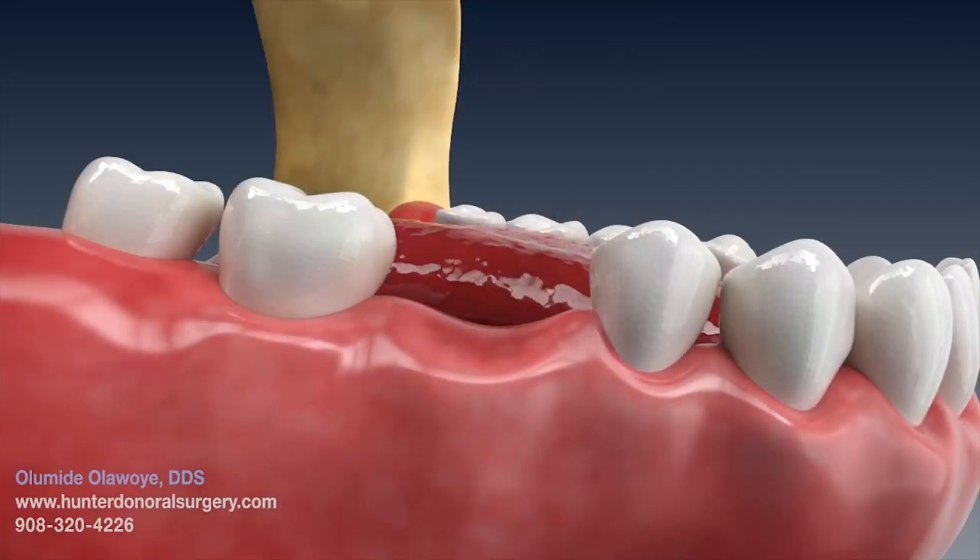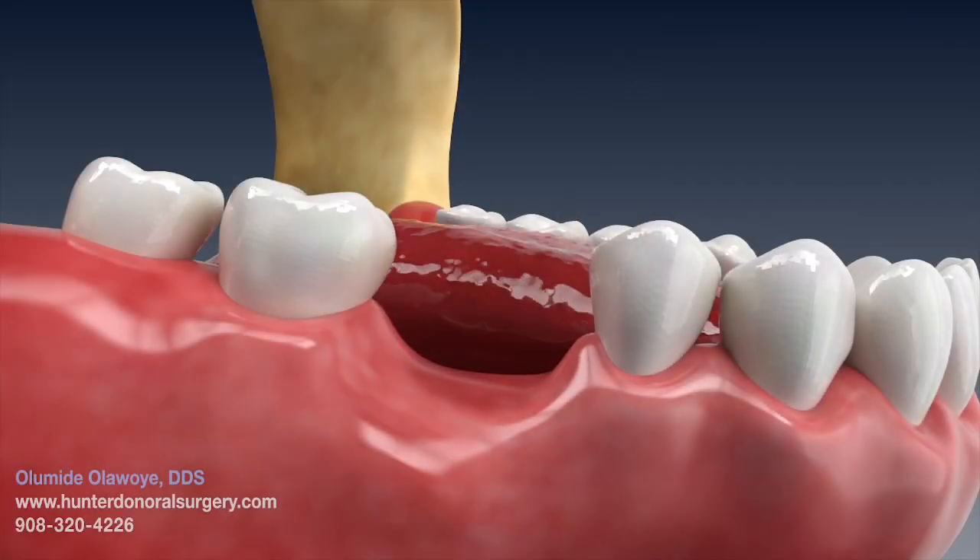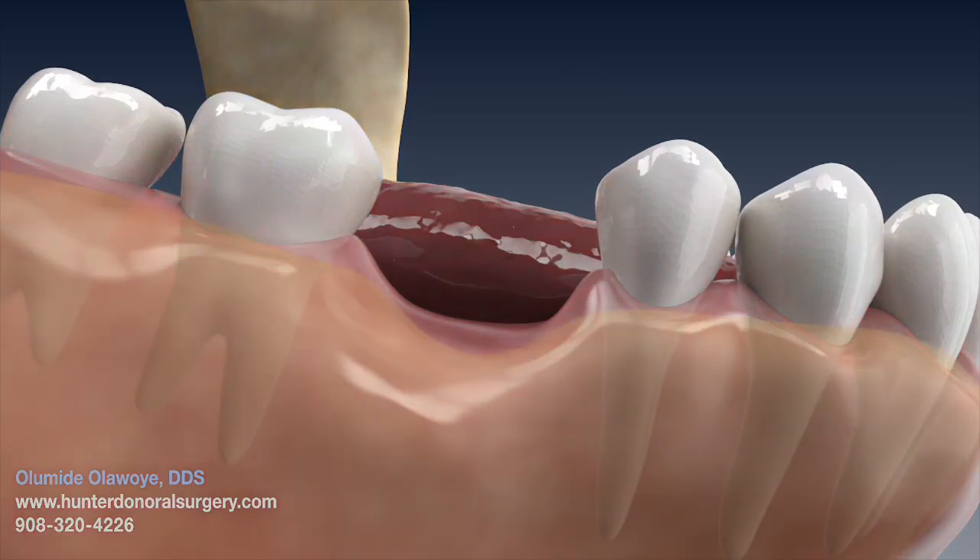This is often needed if an implant is to be placed at a later date following the removal of a tooth.